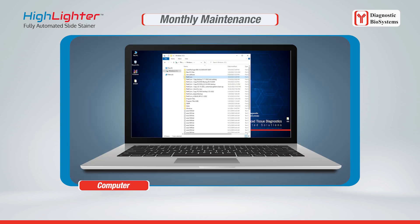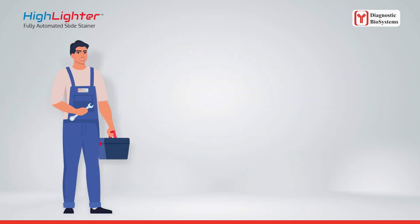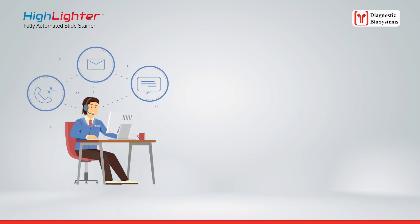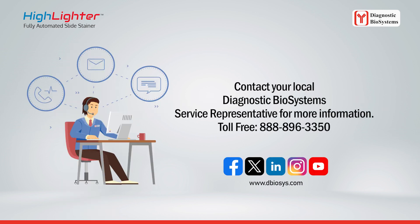The C drive DBS folder should be backed up routinely onto a flash drive or external device. System calibration may be performed by a trained service technician. If the probe becomes severely bent, contact your local Diagnostic Biosystems service representative for more information.